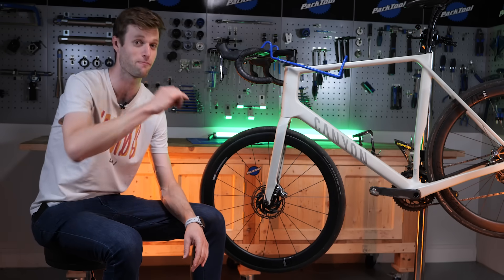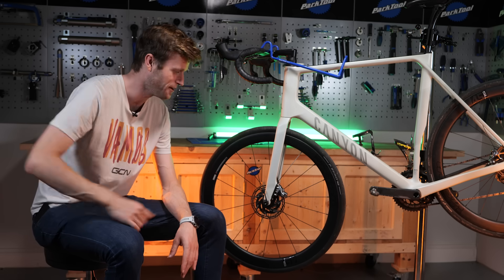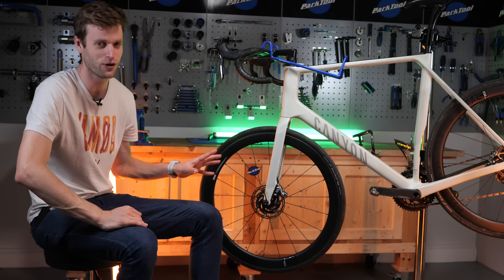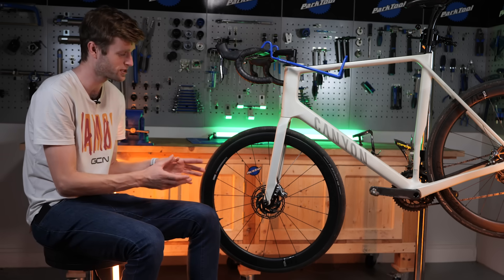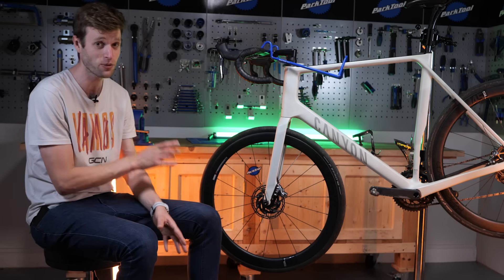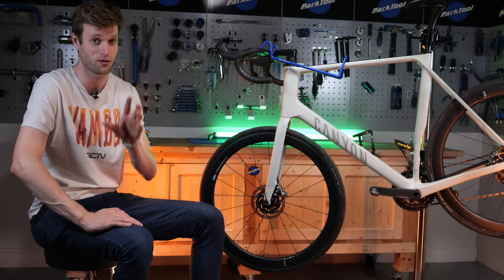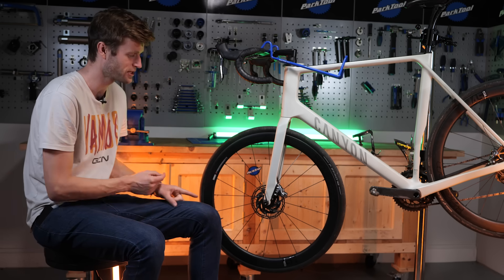That season I did on disc brakes, I went back to rim brakes the year after. I did miss disc brakes, but they can be a real pain when they're squealing. Let's be honest, there's more maintenance involved in disc brakes. If you are experiencing a lot of squealing and noise from your disc brakes, please don't fear because there are ways to identify where that noise is coming from, and I'm going to help you with that in this video and show you how to stop it.